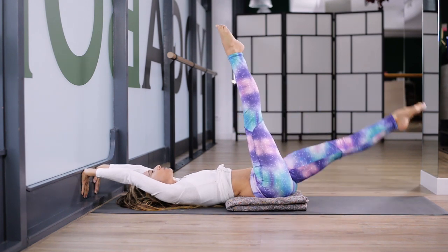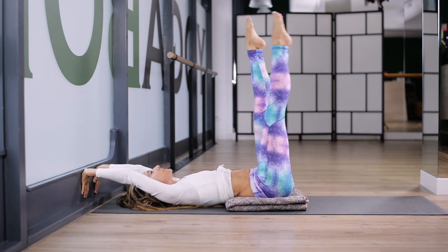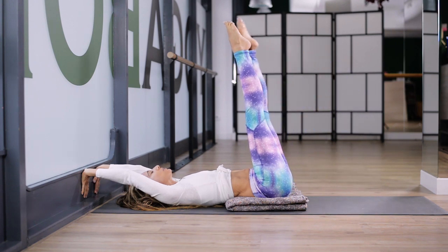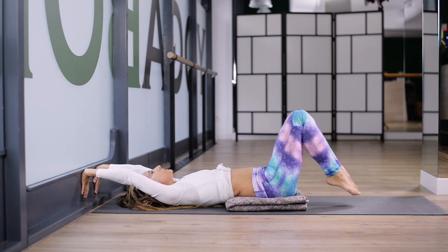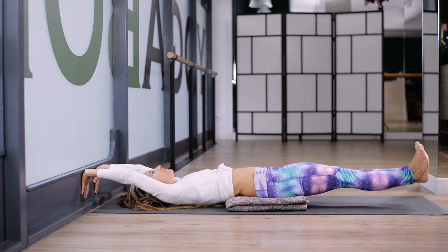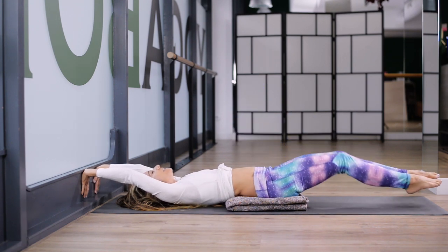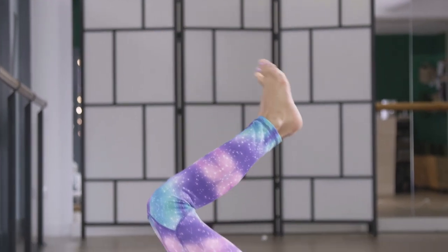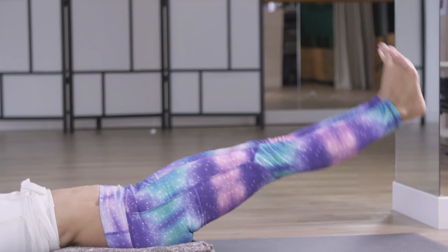Thinking arms, legs — ideally no bend in those knees. A few more. Both legs up. Bend your knees. Lengthen your legs low. Flex your feet. Lift up. Bend your knees. Lengthen. Lift up. You can feel this completely different with pressing the straight elbows to the wall.